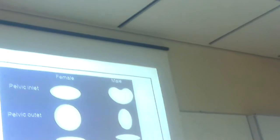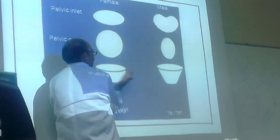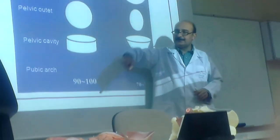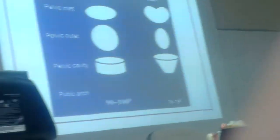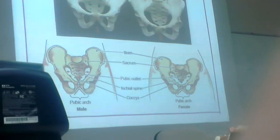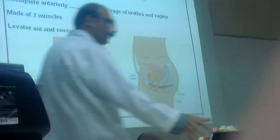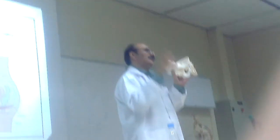Another picture showing all the differences. The inlet is like this in females, and the outlet is so big compared to males. The cavity is not shallow at the tip — it is wider and more roomy. All differences are covered.